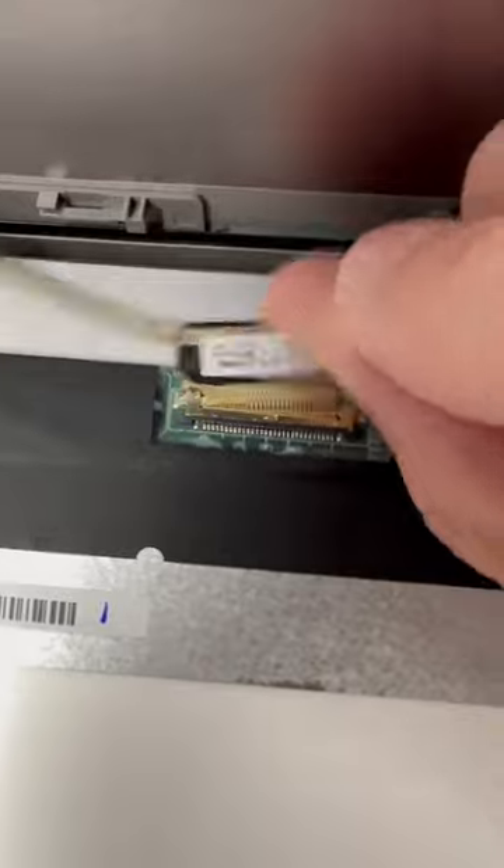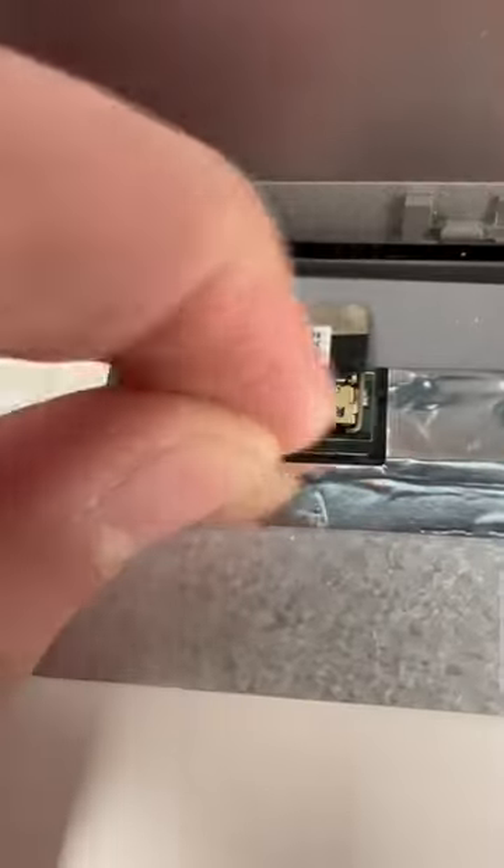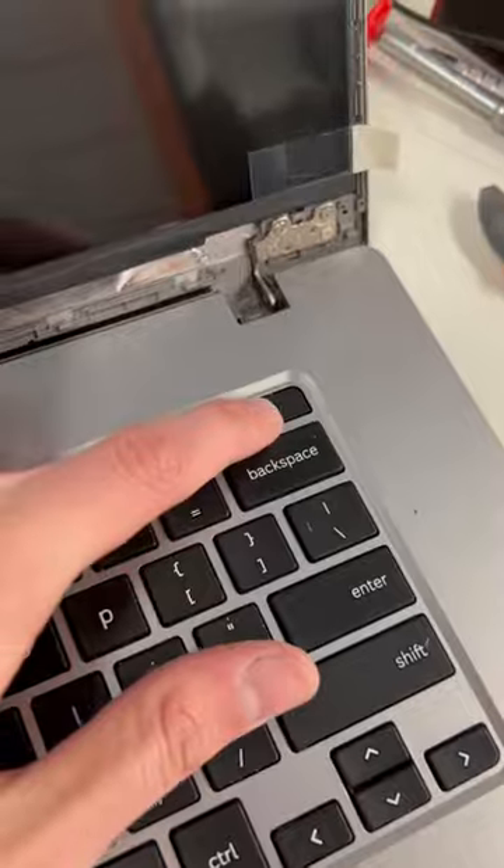This connector is being held down by a little lever, so all you have to do is disconnect it and move it out of the way. After connecting it, you just want to power it on and test it out before closing it out.